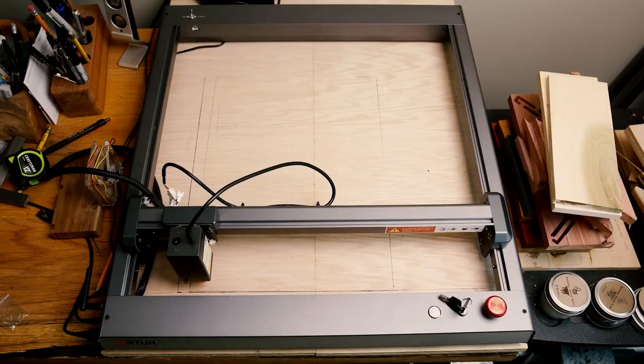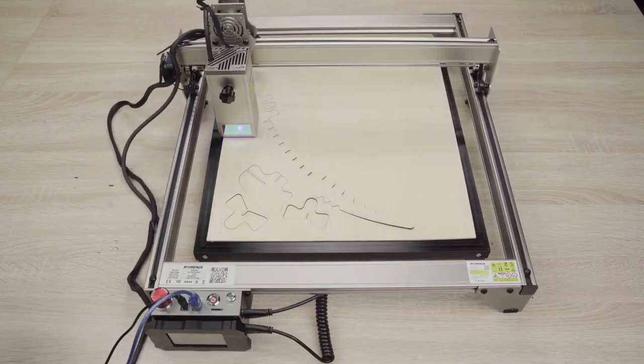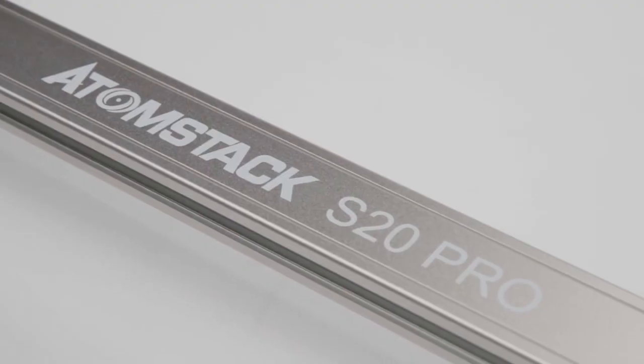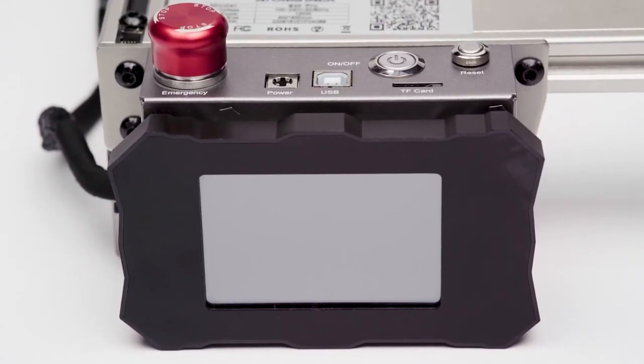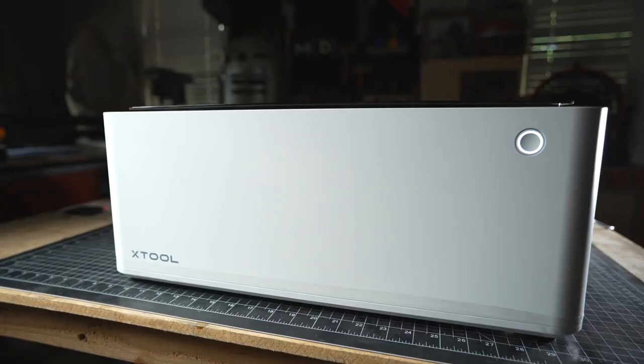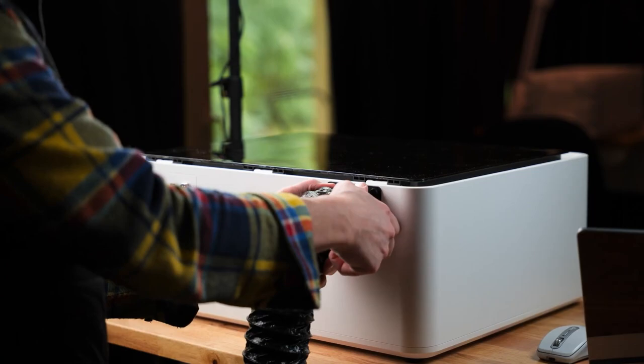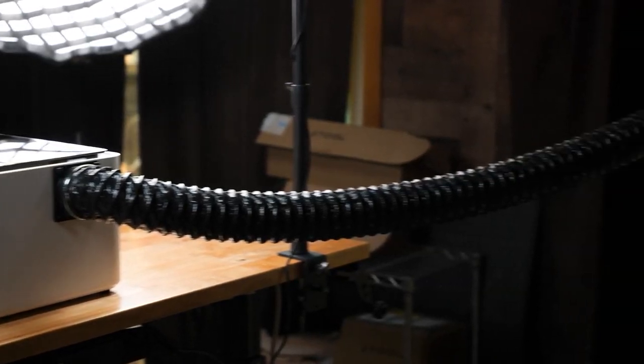Welcome back to our channel. If you're looking to enhance your business or hobby with the power of laser engraving, you've come to the right place. In today's video, we'll be exploring the best laser engravers of 2023. We'll guide you through their features, performance, and value for money, so you can make an informed decision.